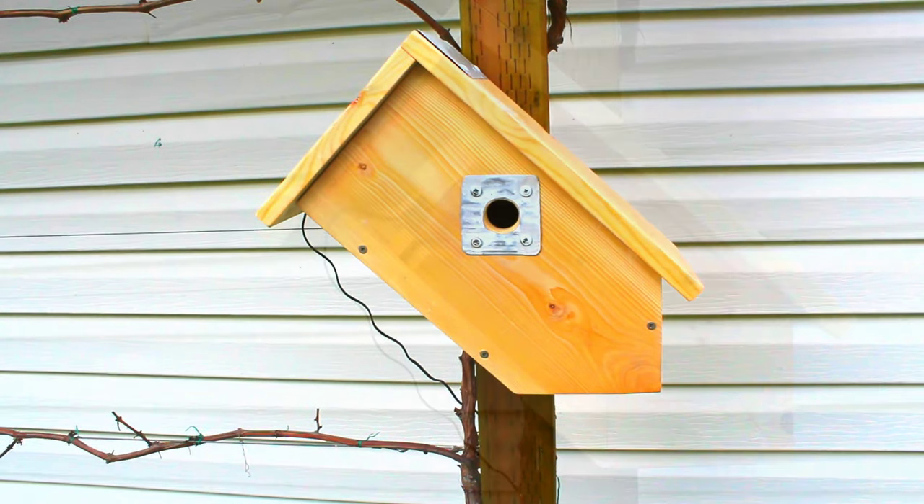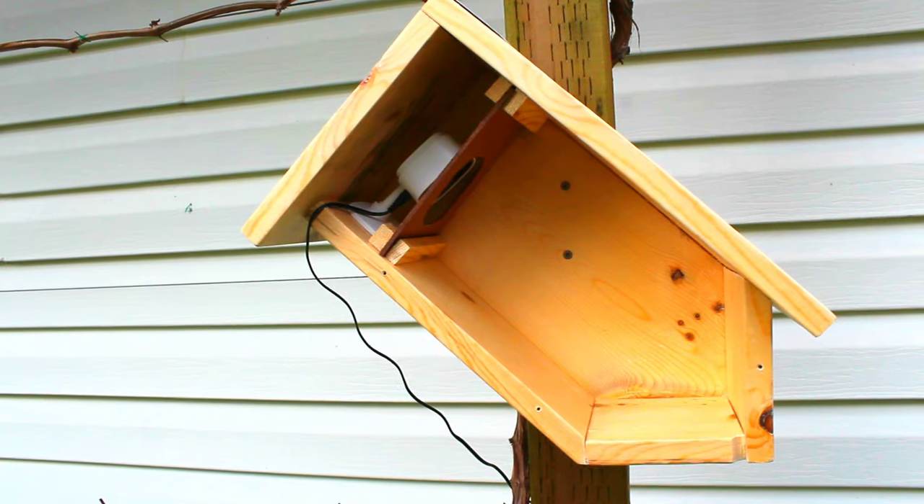In this video, I'll show you how to build a birdhouse with a camera inside. Let's get right to it!